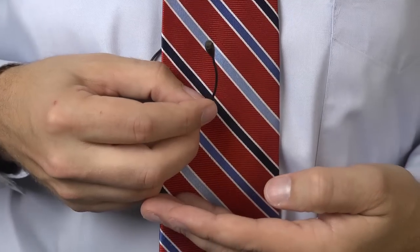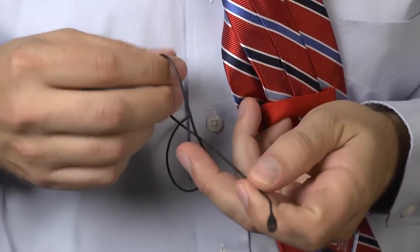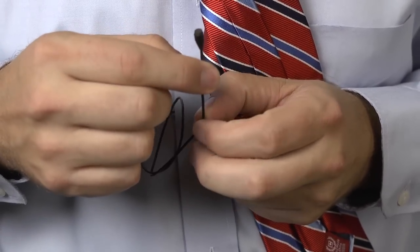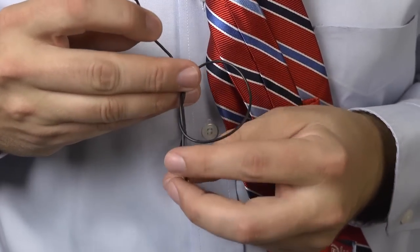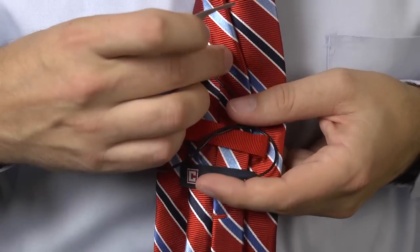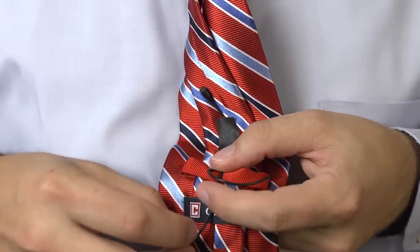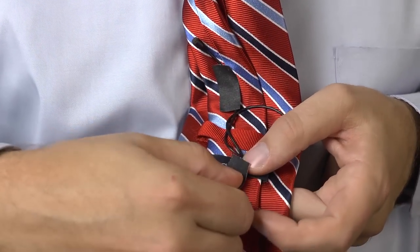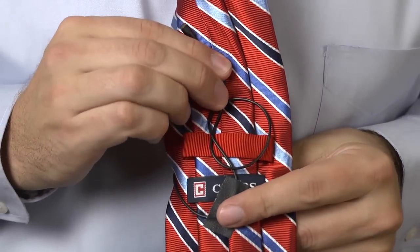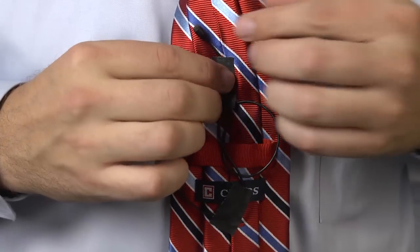Another option for hiding a lav in a tie is to hide it behind the tie. I'll turn my tie around, then tie a very loose knot — not a tight knot — to create strain relief, which stops noise from traveling up the cable into the microphone capsule. Next, I'll use a couple of small pieces of gaffer tape to secure the wire to the back of the tie. Gaffer tape is great because it sticks to clothing without leaving a residue. If you're sticking to skin, use first aid tape, as some people have an allergic reaction to gaffer tape.